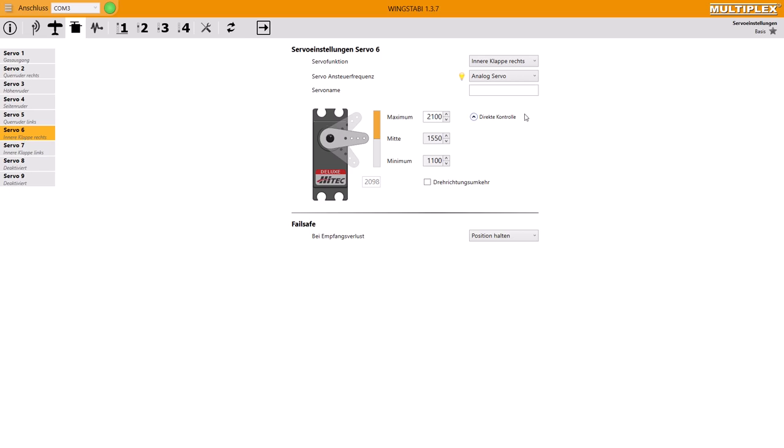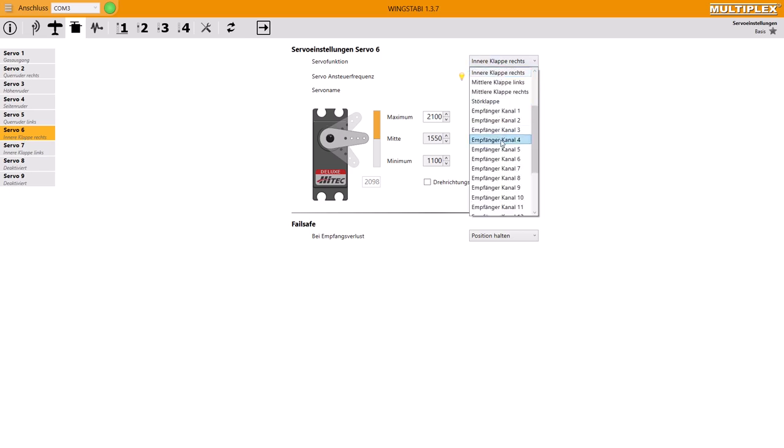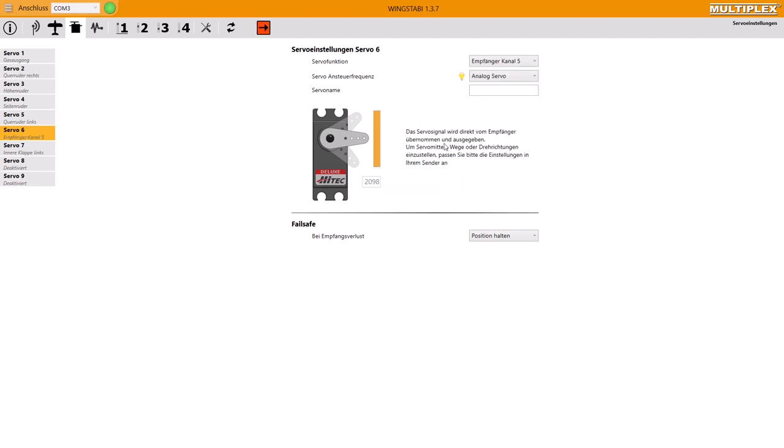I think this is the best possibility to program any difficult setups. That means you program flaps or anything else on your transmitter, assign the output to your servos, and just loop the channels through the Wingstabby without any control. No matter if it's something really complex like a 6-flap wing, a butterfly, or something similar, you can always use the same method. Because, as I already said, only the three functions — elevator, aileron, and rudder — are controlled by the Wingstabby. All other things play no role for the Wingstabby.